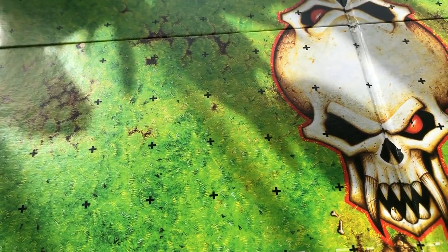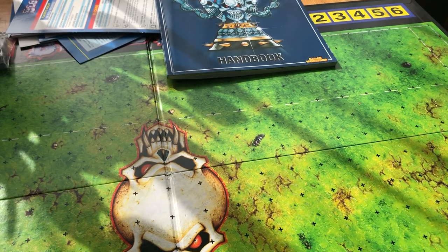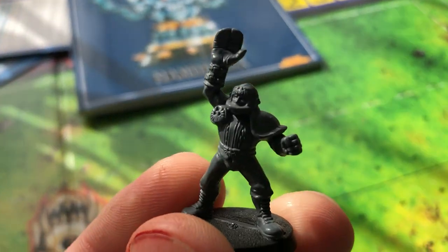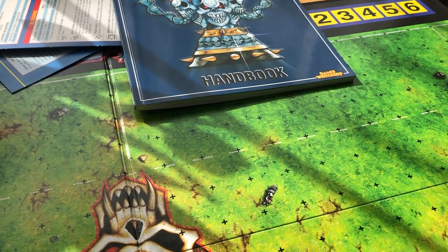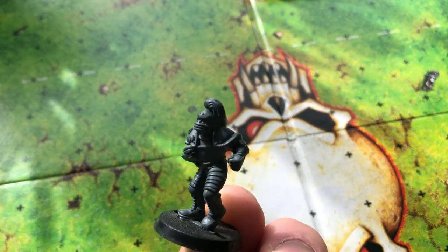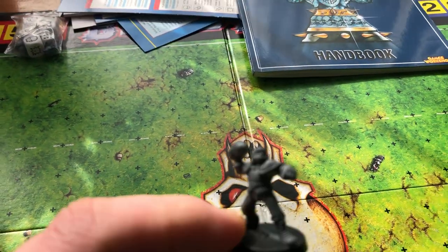Now on to the miniatures - we'll start with humans. So here's your human lineman, then we've got the human catcher, and then the human blitzer. And then the last one - you get four of each type of model - your human thrower.